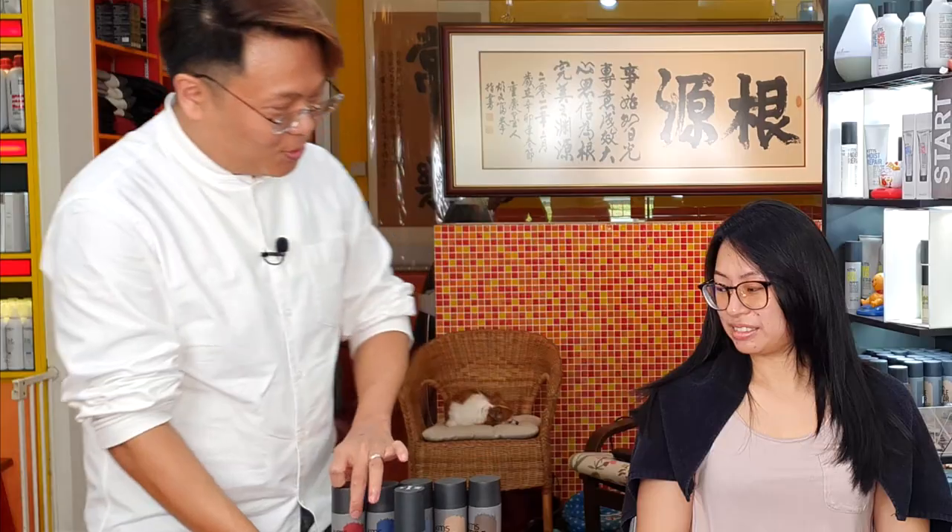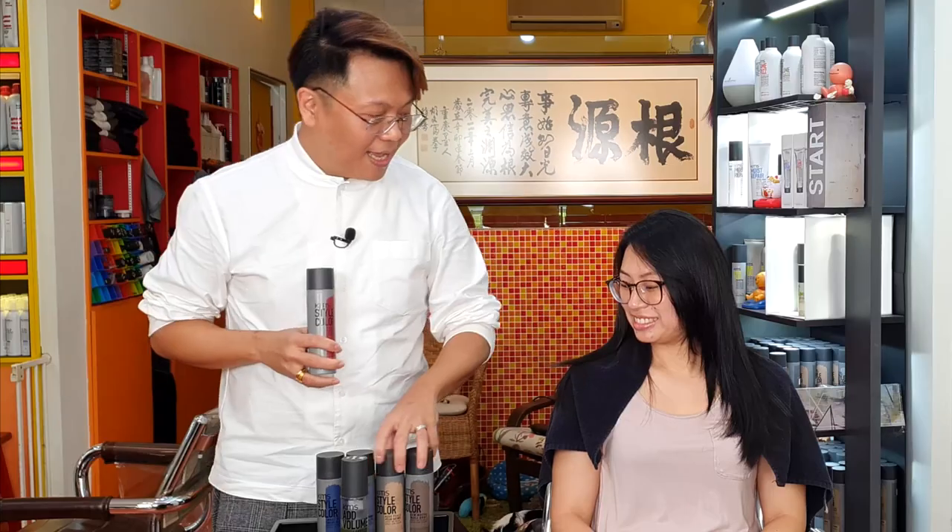Hi everybody! I'm Kenneth Tham from Singapore. I'm going to give Charlene a total makeover to something with a tinge of red and naturally brown shades. We have air dry and we have washed her hair with our add volume shampoo.